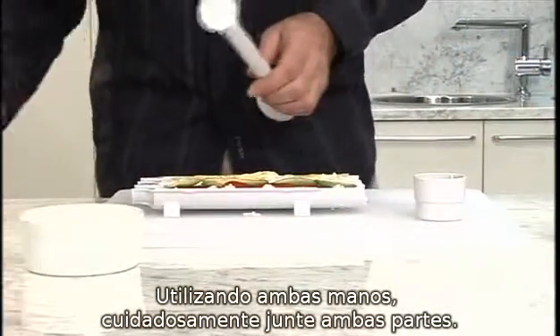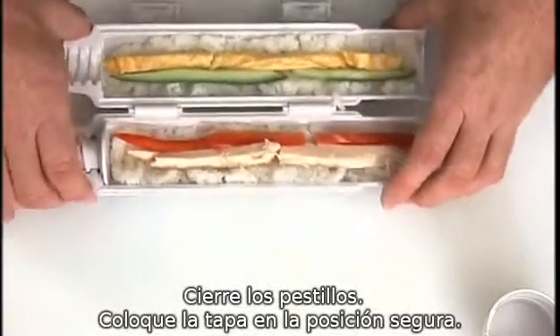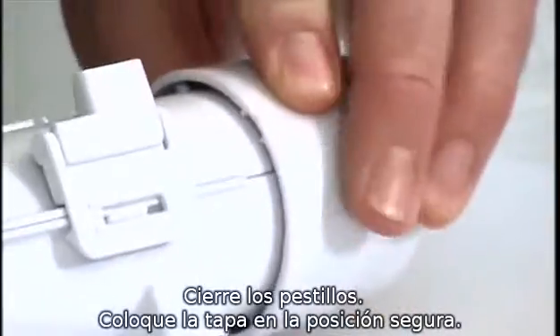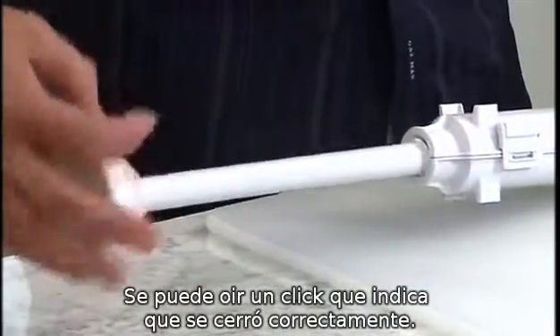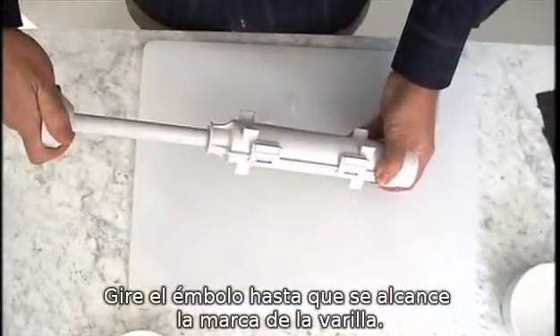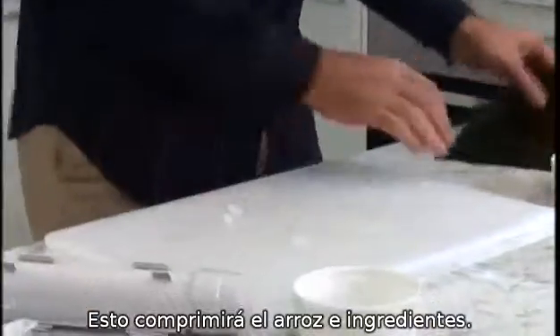Using two hands, carefully yet swiftly close the two halves together. Clip the two latches shut and fit the end cap into the locked position. You will hear a click sound when the cap is locked in place. Turn the plunger rod until the mark on the rod is reached to compress the rice and ingredients.